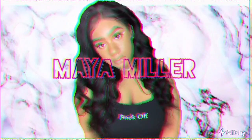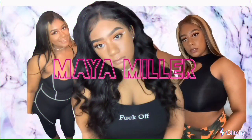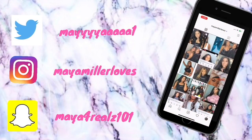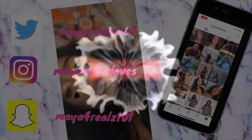Hey guys, welcome back to my channel, it's your girl Maya Miller and I'm back with another video. Today I am back with a hair review and I am back with this Amazon wig.